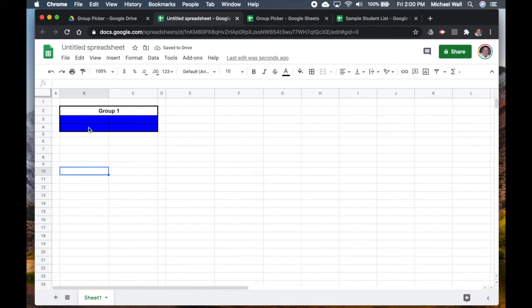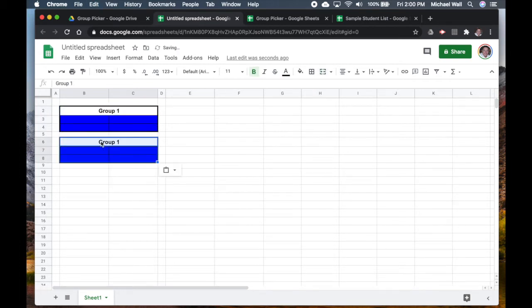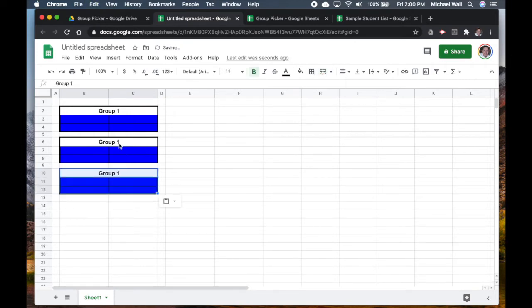The students' names will go here and this will be Group One. Now that we've got our template set up for the first group, we can just copy it and paste it to the next one. I'll merge that one and paste it again — this will be Group Three, and then this one over here will be Group Five.